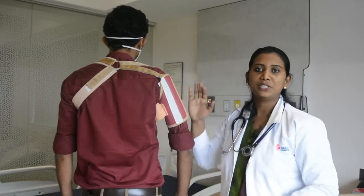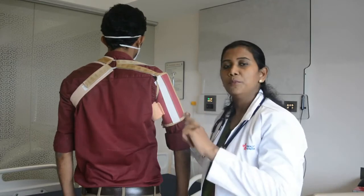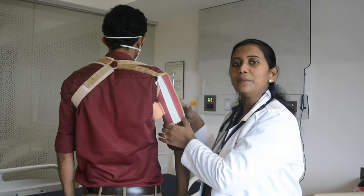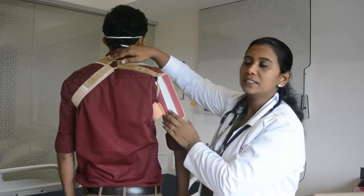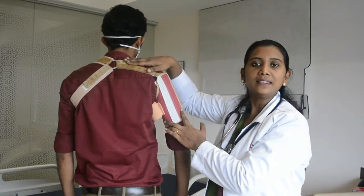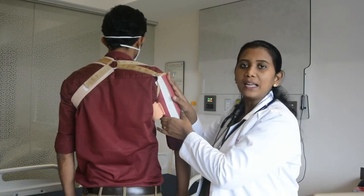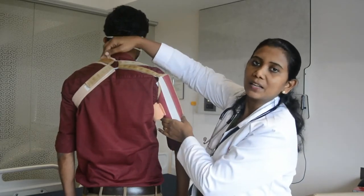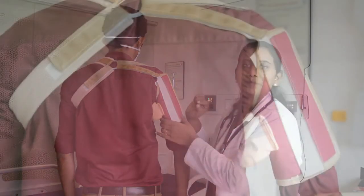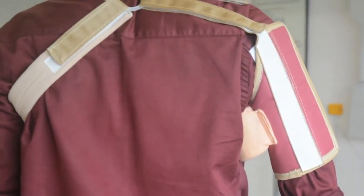If you have shoulder subluxation, you will be able to use this sling. If you have right side weakness, this sling provides support. That is why we are supporting these parts and connecting with these legs using the sling.